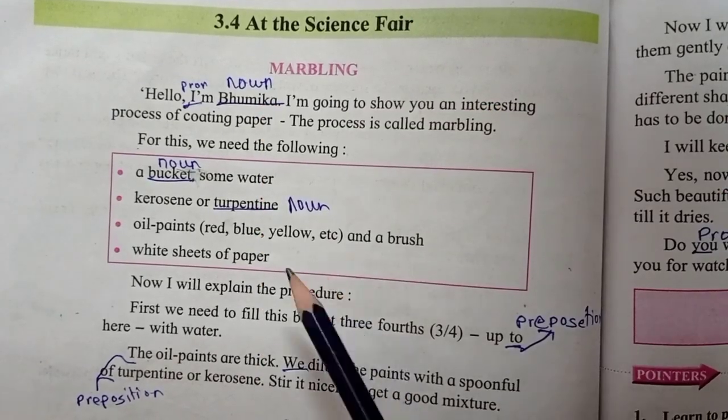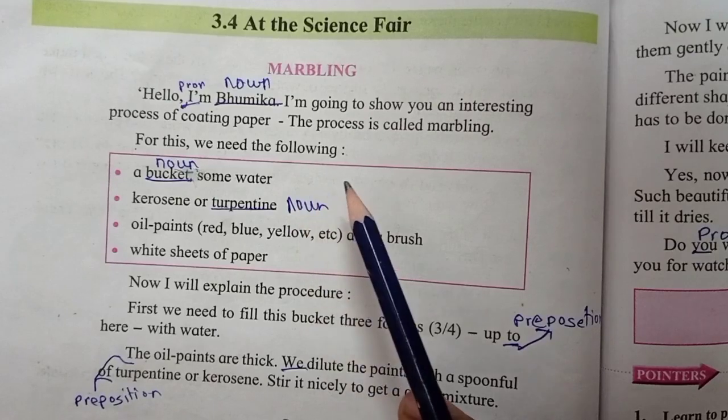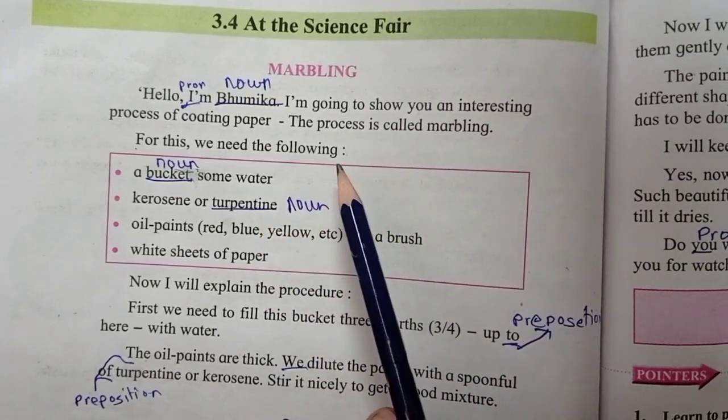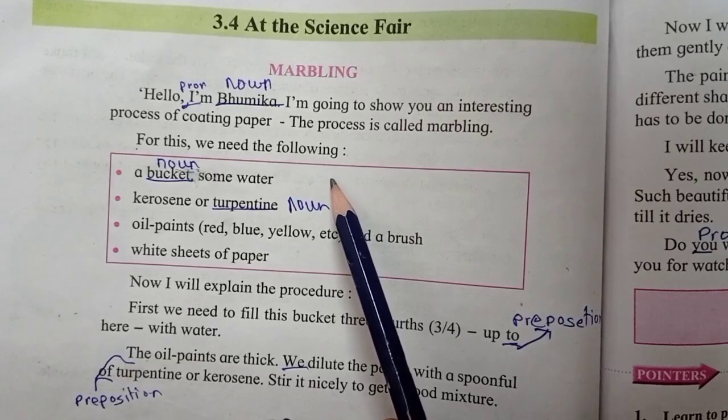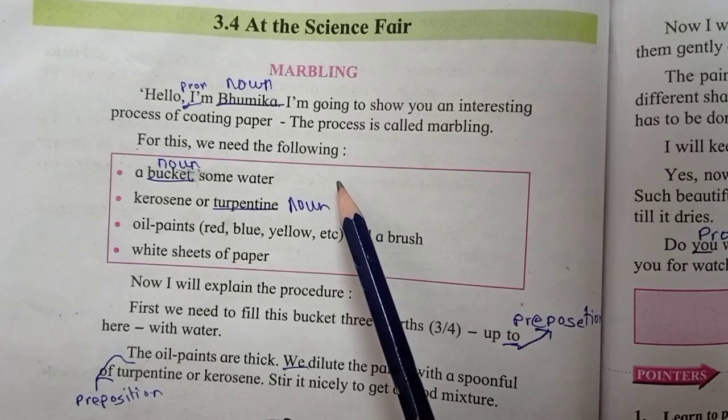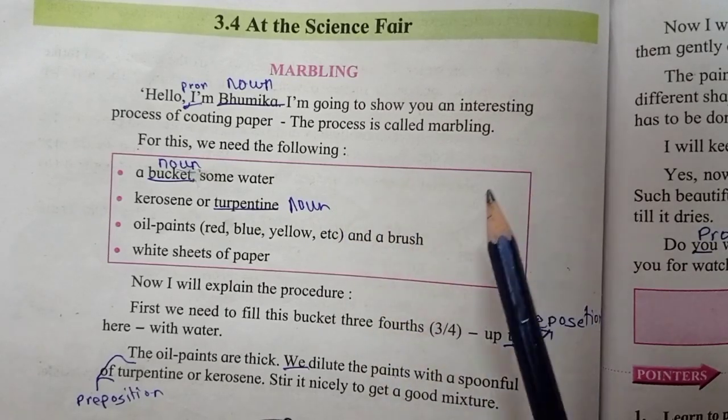I am going to show you an interesting process of coating paper. The process is called marbling.